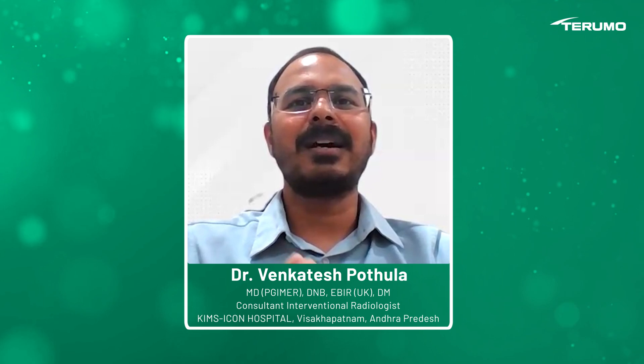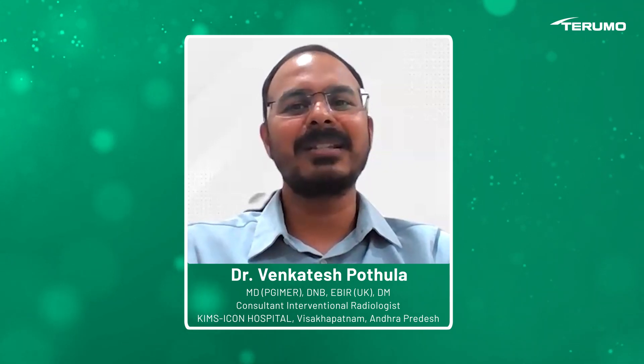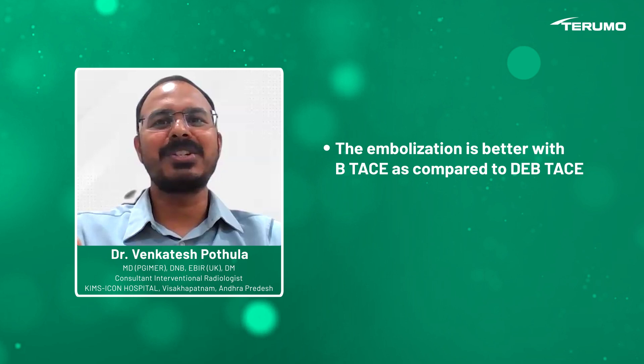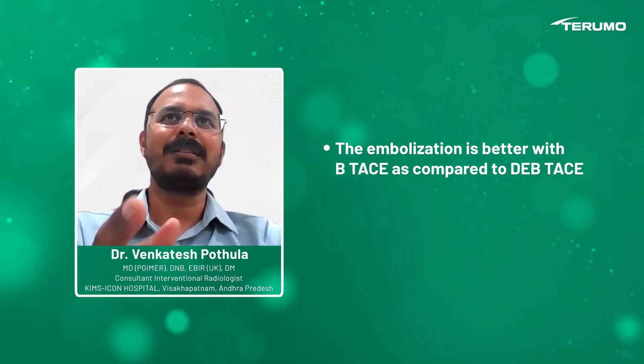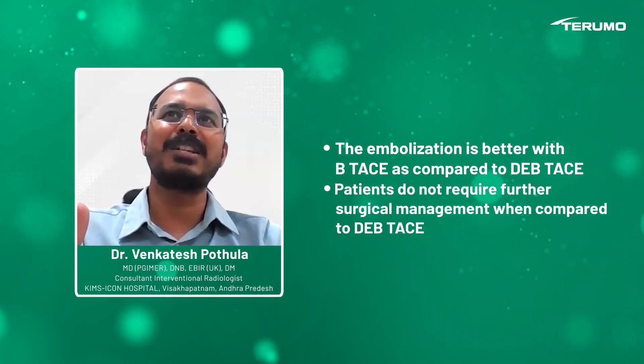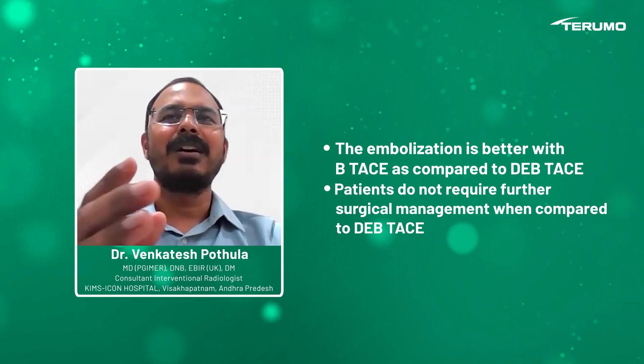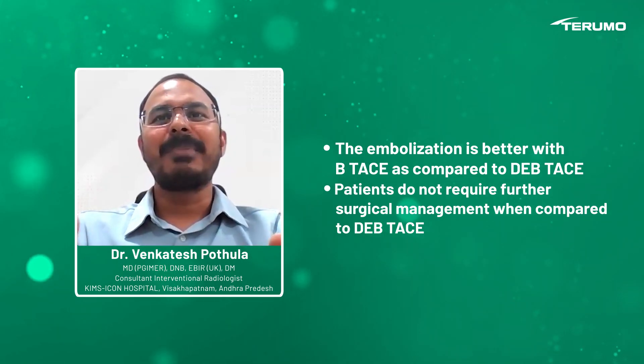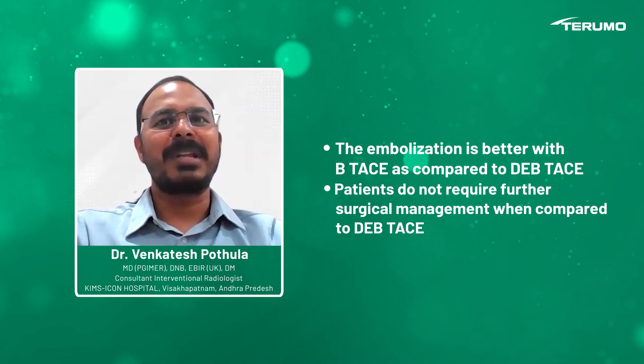Out of them, two clearly showed that there are definitely better results compared to DEB-TACE in terms of curative embolization, so that the patient doesn't need any further management or further surgery — especially in large tumors.